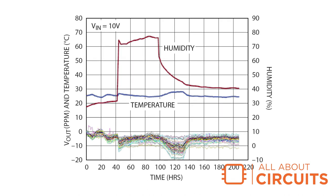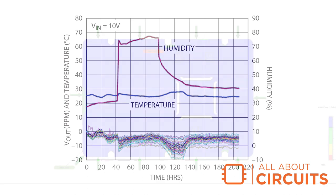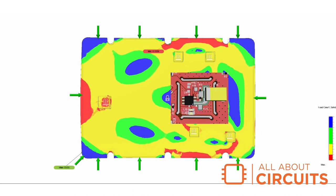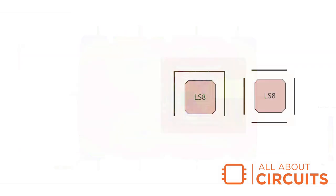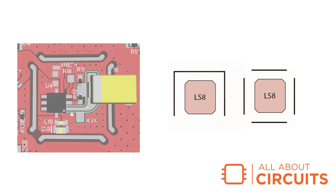Physical stresses on the voltage reference, caused by board expansion due to heat and humidity changes, can affect the output voltage. To minimize the amount of expansion, this section of the PCB is mechanically isolated from the rest of the PCB. These cutouts are suggested by the manufacturer's datasheet.